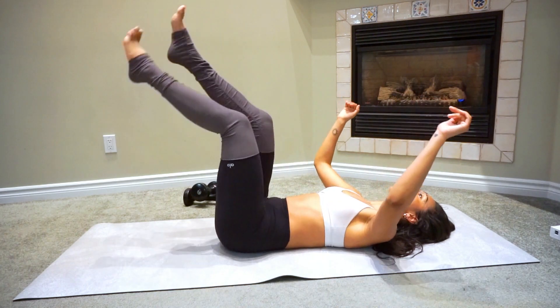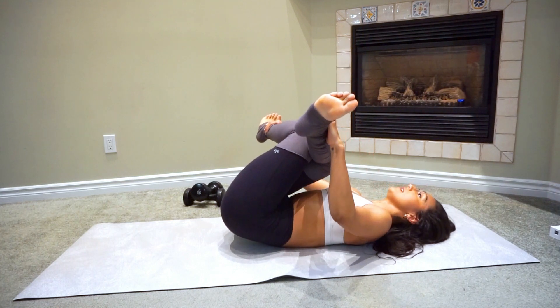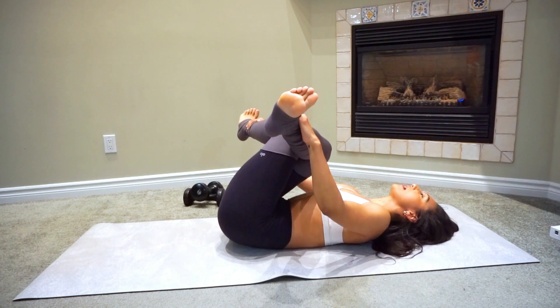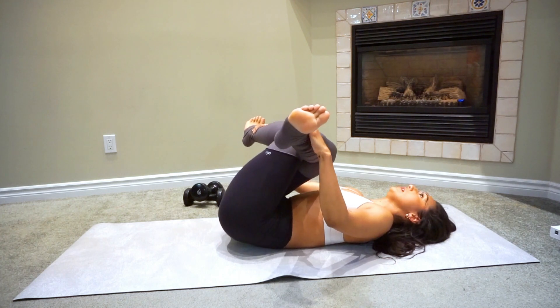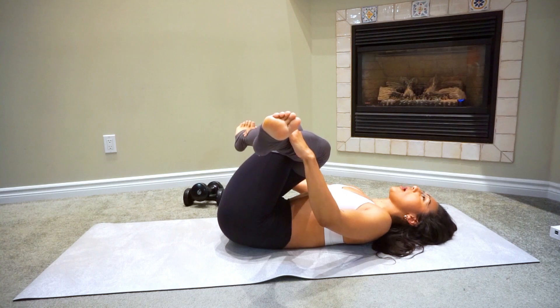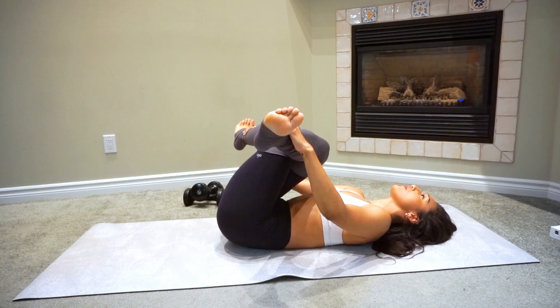Lift up and now we're going to do the other side — right leg crossing over to your left. Sometimes one side is more flexible than the other, and that's just normal. We have our dominant side that we're better on than the other. So just pull — don't pull too hard — just a little tug where you just feel the stretch.